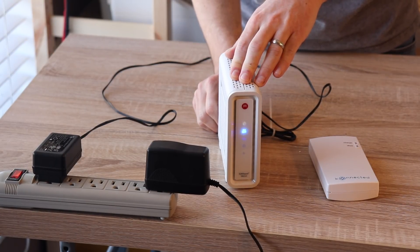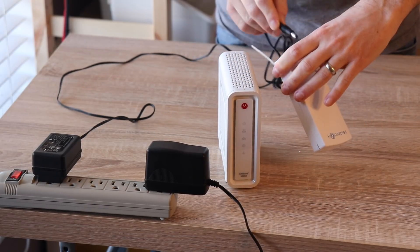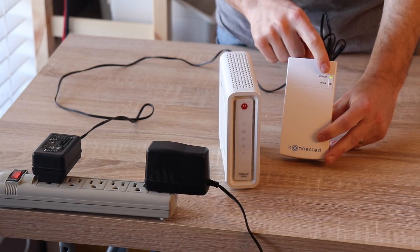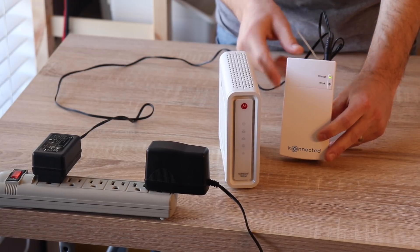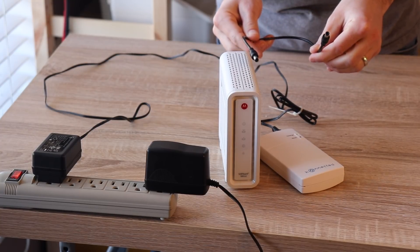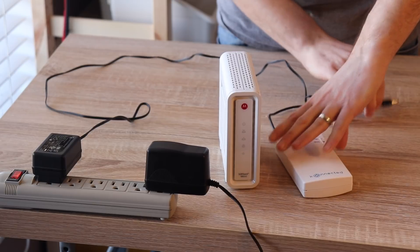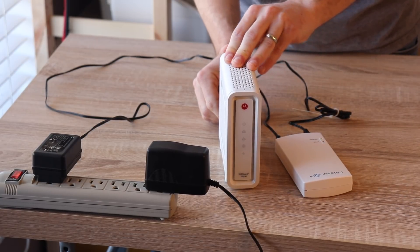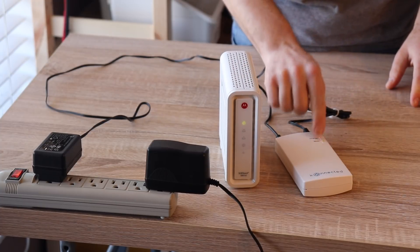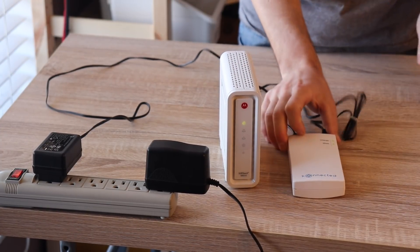We just unplug the power adapter from the cable modem and then take that power adapter and plug it into the input port of the battery. You'll see the red light will blink a little bit — it turns green when it's fully charged. Now we use the included pigtail cable to go from the output port of the battery back up to the power port of the cable modem, and it powers on. You'll see this green light on the battery indicating that it's providing power.